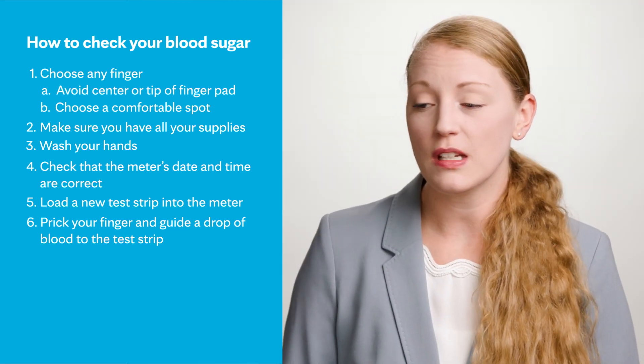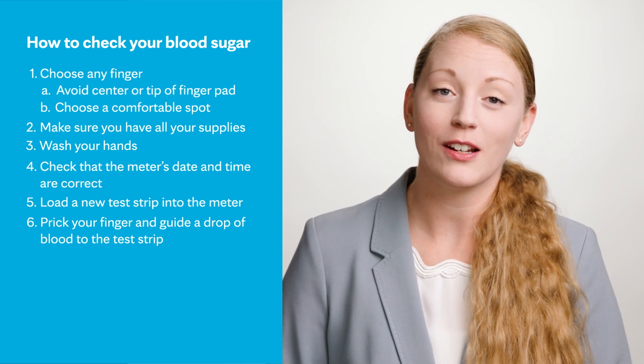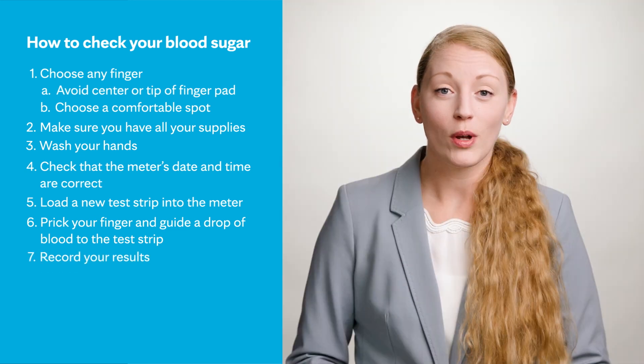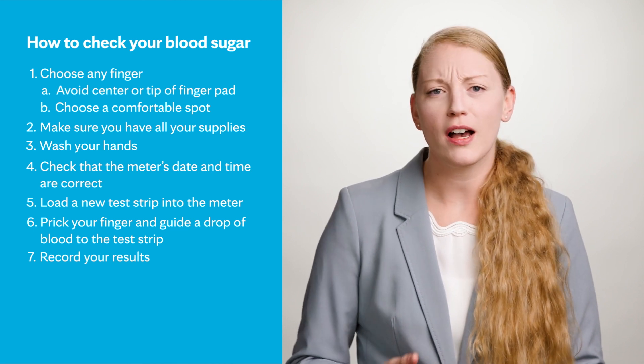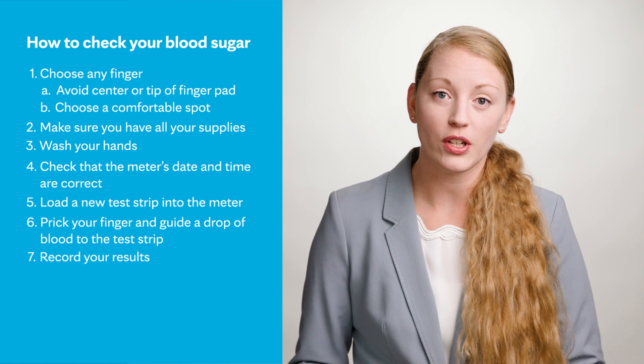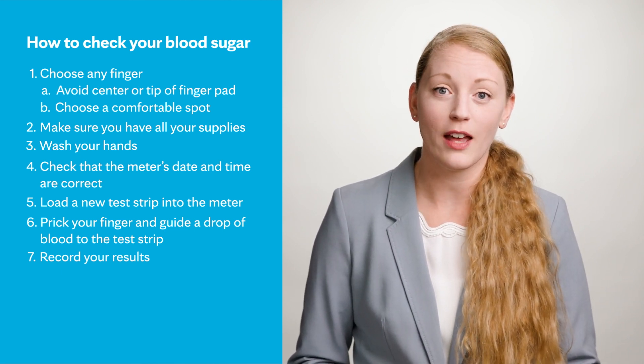Once the blood is drawn in, you'll see on the meter a five-second countdown and it'll give you your results. Once you have your result, you can record it in a logbook or a phone app — whatever is easiest for you — which really allows you to learn from your blood glucose values.